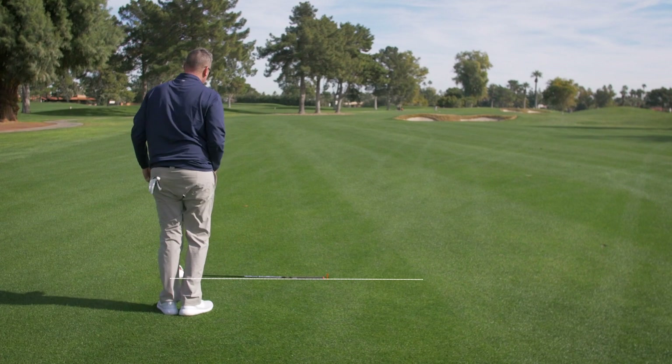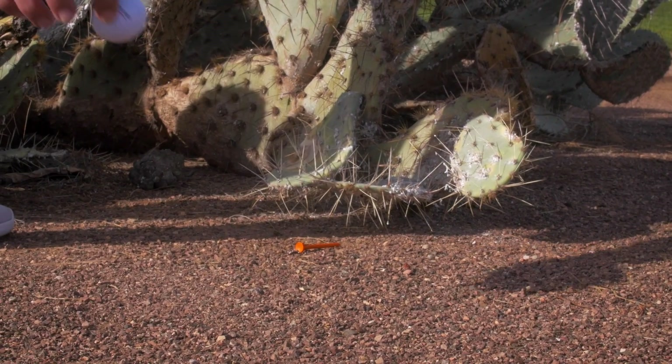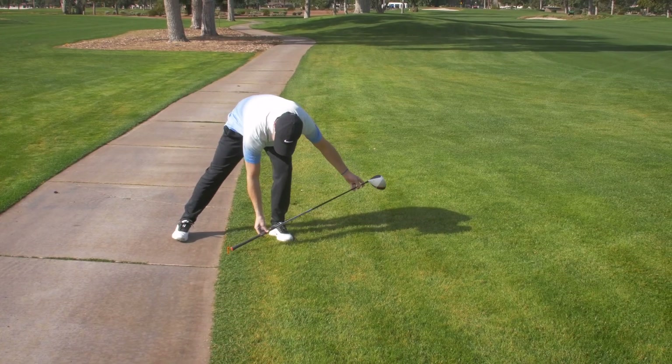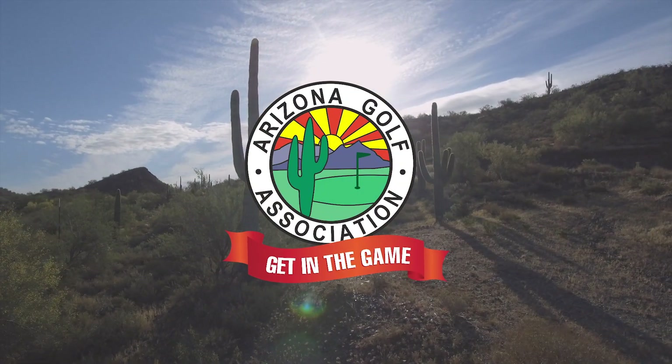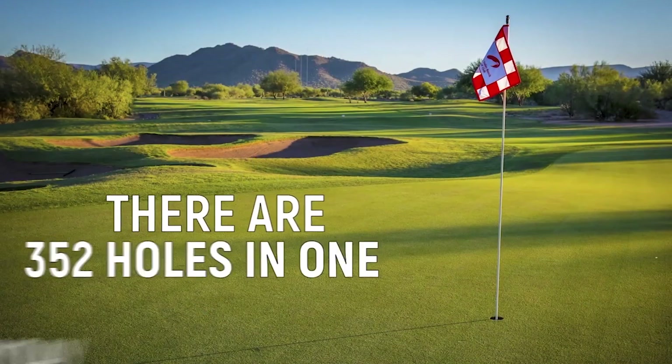The takeaway here is the new half-circle relief area. Find your reference point — depending on your situation, it's one or two club lengths with the longest club in your bag, no closer to the hole. And remember, sometimes your relief area ends up less than a half-circle. Now you know the new universal relief procedure for getting the ball back in play the right way. This has been your Arizona Golf Association Rule of the Month, brought to you by the Thompson Group.